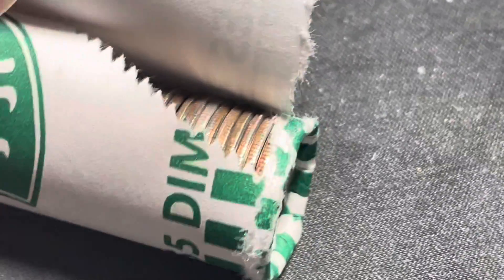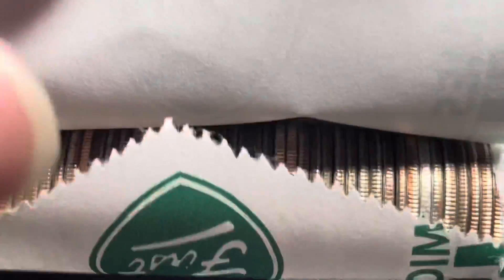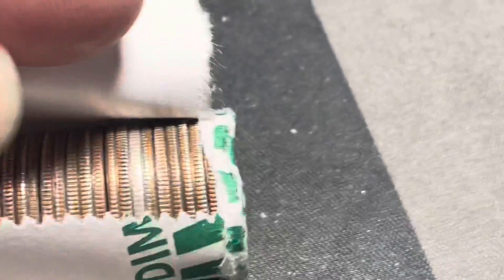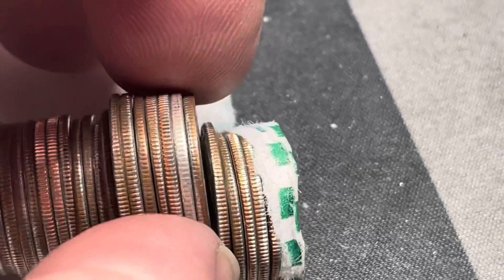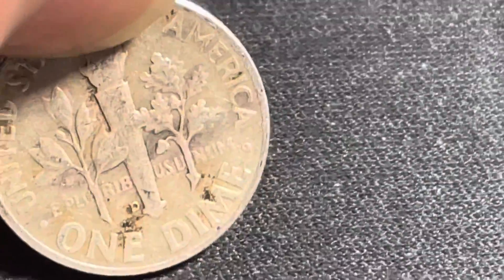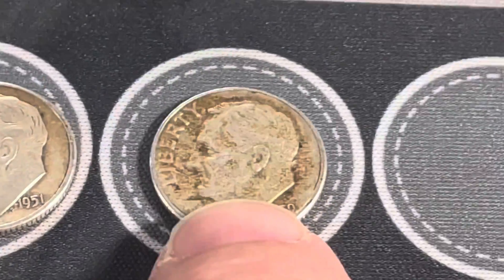On roll 35, I didn't even look all the way through the roll yet - that is definitely a silver edge and it's looking like it could be pretty old. Let's pull this back to see if there's anything else in there. That's pretty cool - that's number two. A 1951 and a 1959 so far.